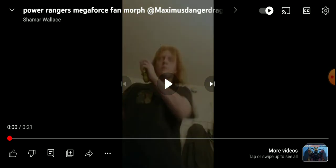What's up guys, today I am reacting to a video. It is a fan morph made from Shamar — I can't even say his name — so I'm just going to say Wallace.